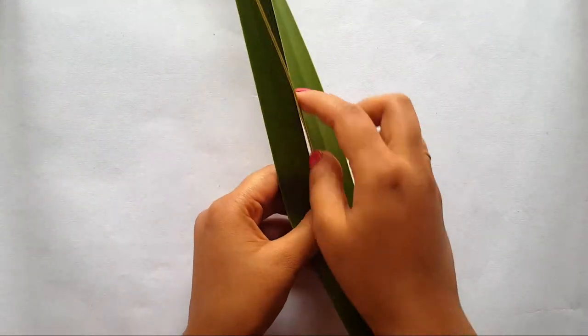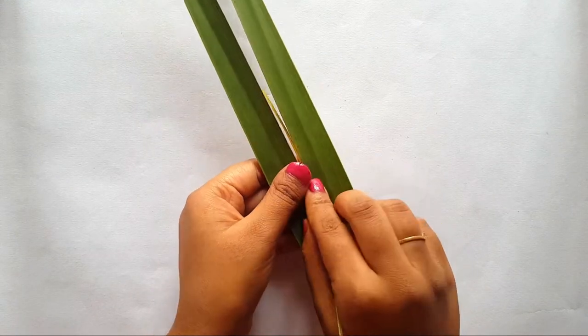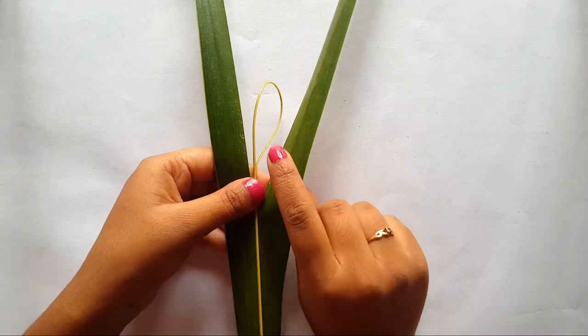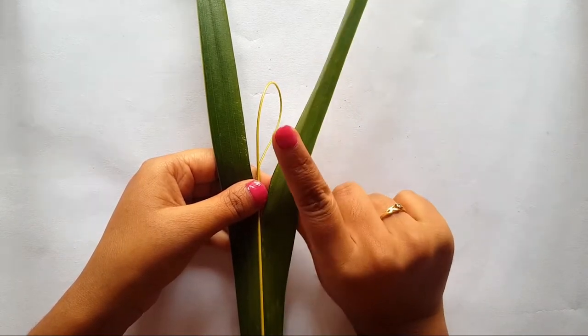Now make a loop with this rib, but make sure it shouldn't break. Actually, this was the main purpose of taking a tender coconut leaflet so that it won't break. Now bring the dark side to the front and hold one side of the leaflet here.